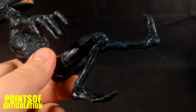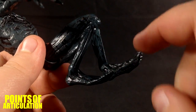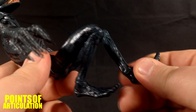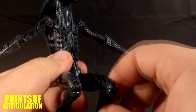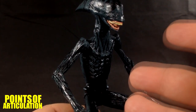For the foot section we have ball joints — mine are stiff so I'm not going to force it. It can move a little bit left to right, up and down, but not by much. So that covers the sculpt, paint, and articulation. Now let's take a look at the accessories.